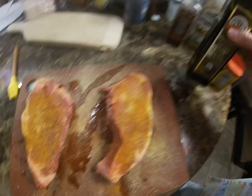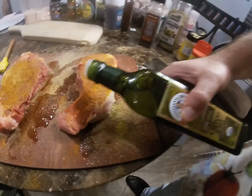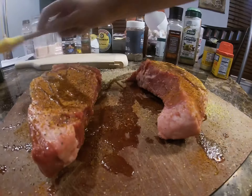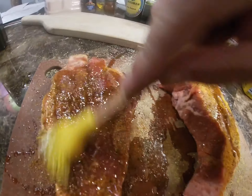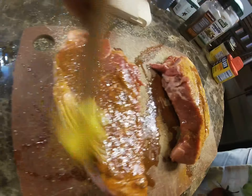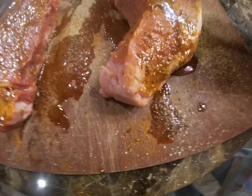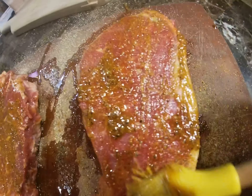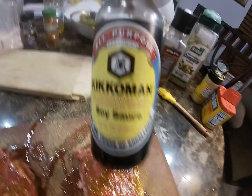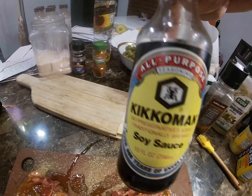And then oil — we're gonna do olive oil here, like this. Spread the oil with the magic brush. And then next, very important ingredient: we have the Kikkoman soy sauce.